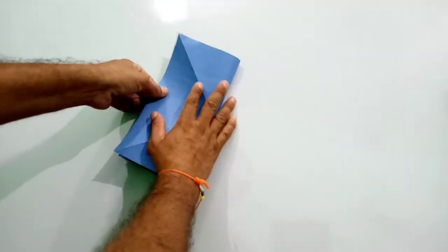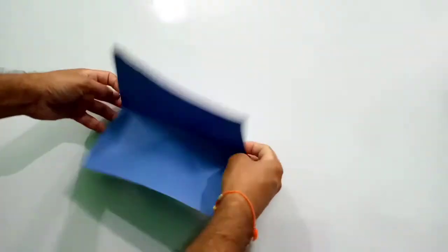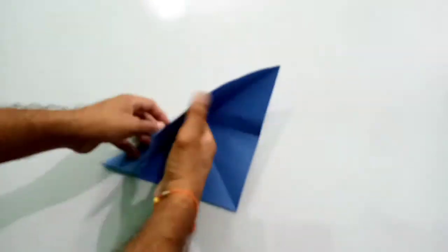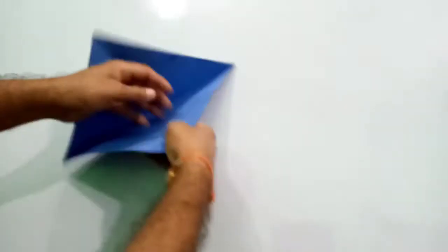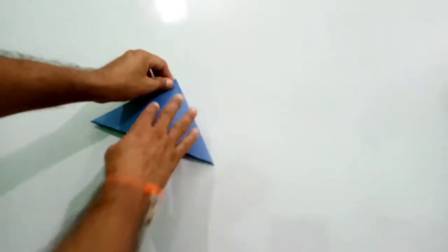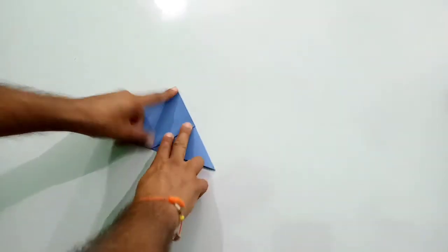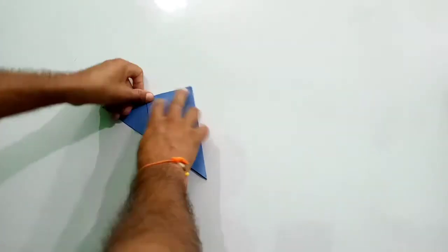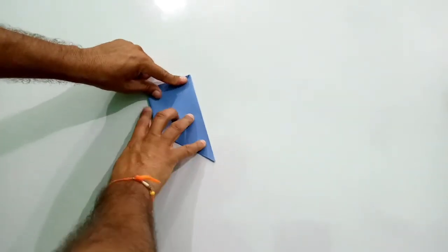To make an origami balloon, or you can say origami paper ball, you have to place the folds properly so that you can easily make the balloon or ball. Then you have to fold like this — the other side you have to do the same fold.